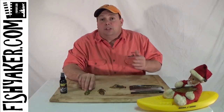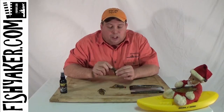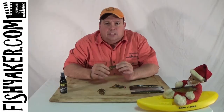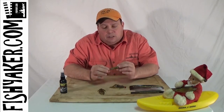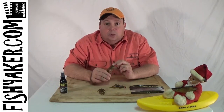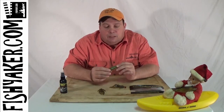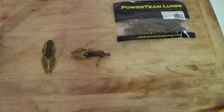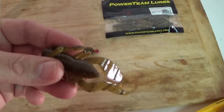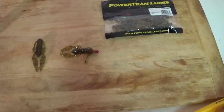The color I typically use, especially when I'm on the Susquehanna River, is the Susquehanna Slayer color. This soft plastic is really supple, very soft, but really takes a beating. That Susquehanna Slayer color is ideal because the top half of the lure is a darker, greener, brownish color, and then toward the bottom it fades into more of a yellowish, chartreuse, lighter color. So no matter what season it is, what time of year it is, if the crawfish are out and depending on what color they are, this will match it.